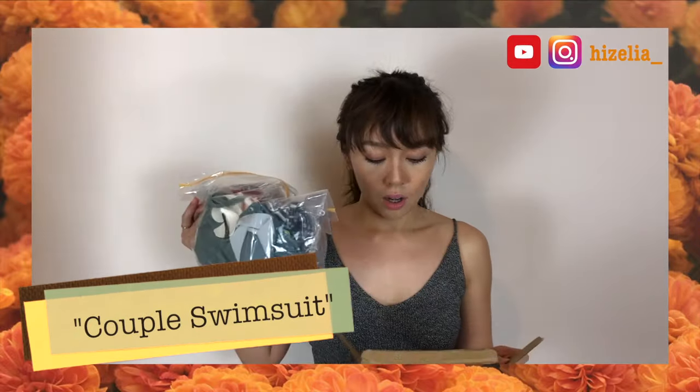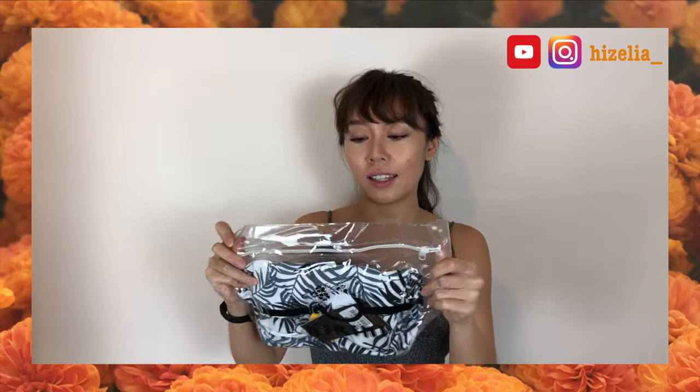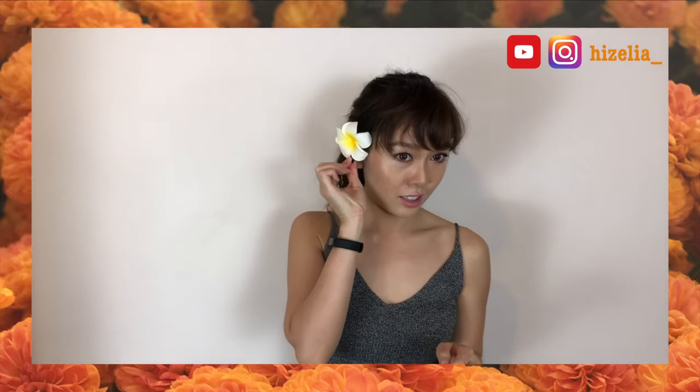This is my last package — the couple bikini! This wasn't the color I was expecting. I ordered gray but this turned out to be green again, so I have so many green bikinis now. Oh, they have like a fake flower on it!